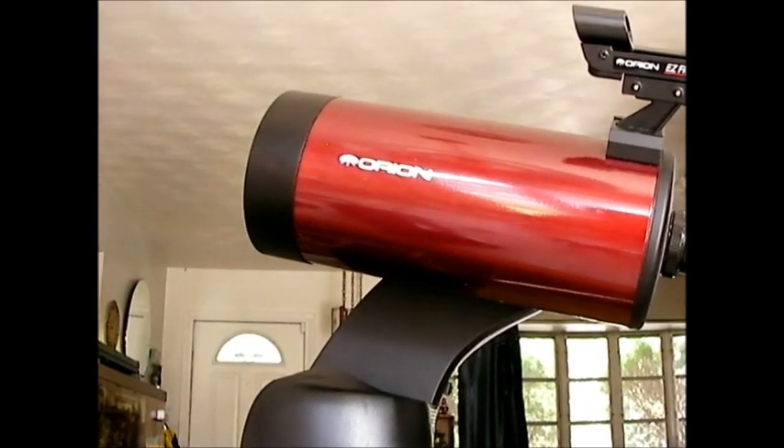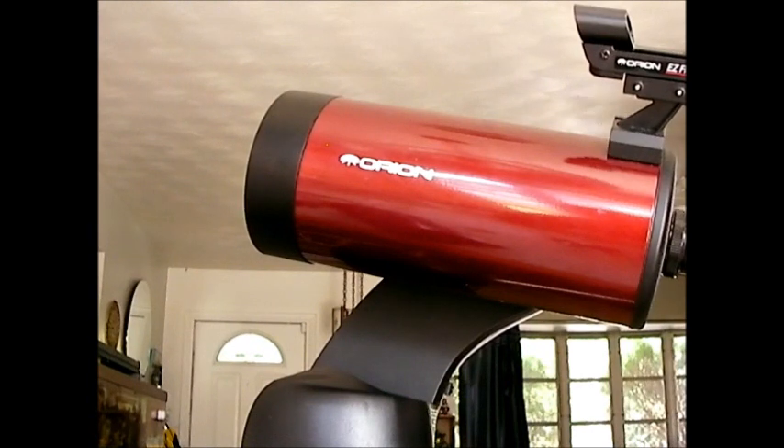Galaxies it does pretty good — pretty similar to my reflectors as far as detail, not bad at all. But where it really shines is on double and triple star systems and star clusters — it does an amazing job on those. The image is so clear, there's just no blurriness at all, and that's what I really like about it.